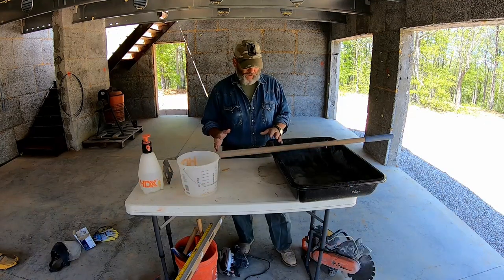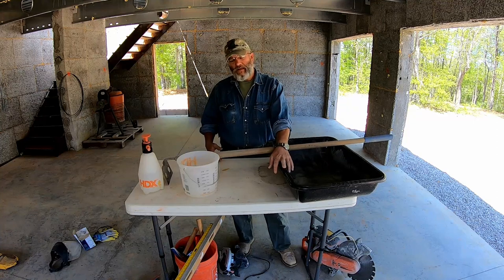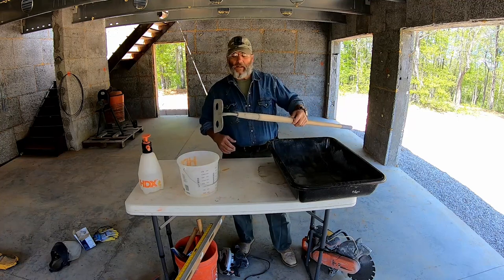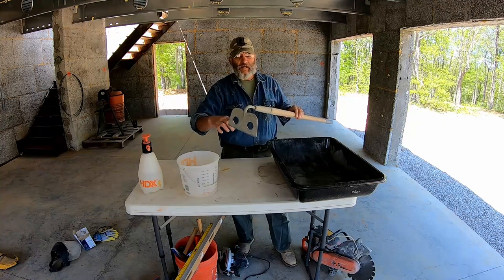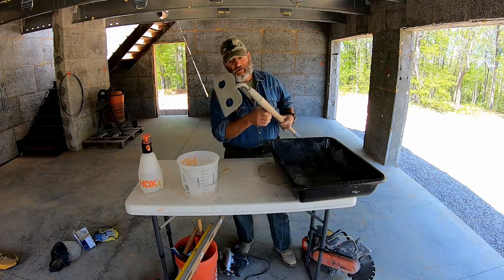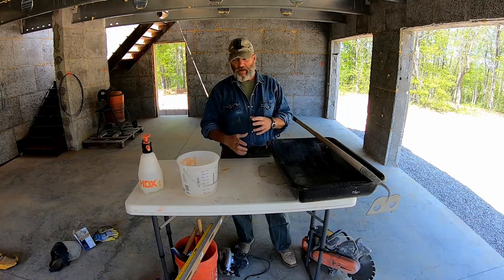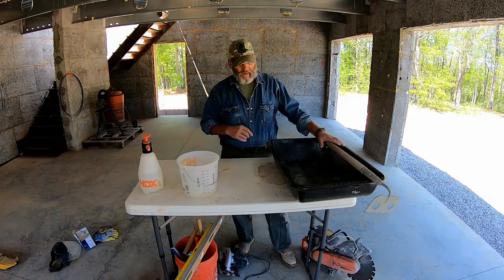For mixing mortar you're going to need something to mix it in. You saw me using a wheelbarrow. I started with a mortar tub and it was unwieldy, but it works if you don't have a wheelbarrow. I'd recommend a mortar hoe — the holes in it allow the mortar to pass through, giving you a better mix, and you can sort of gauge consistency by the way it comes through the holes. You can use a shovel or a five-gallon bucket with a beater mixer, but neither is fun. The most effective manual method I've found is a wheelbarrow and a mortar hoe.